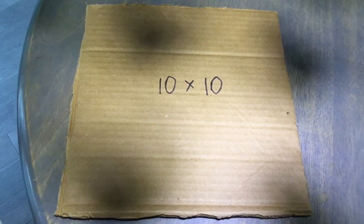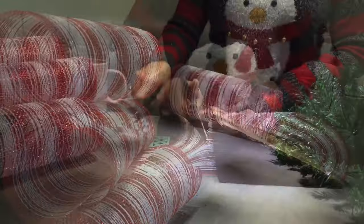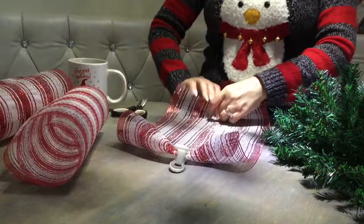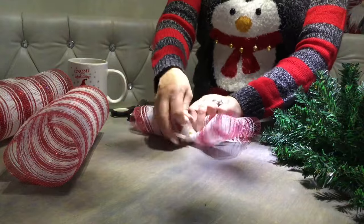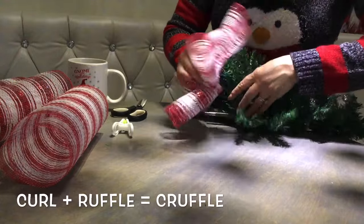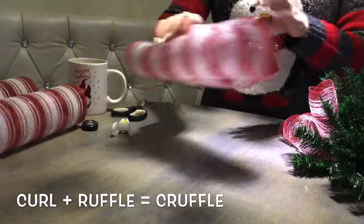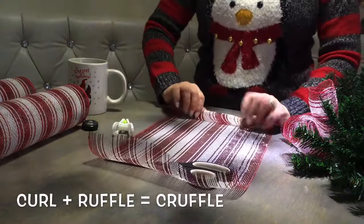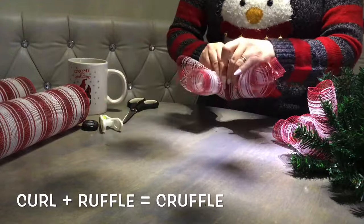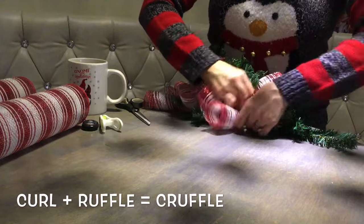Next we're going to cut the deco mesh using a 10 by 10 cardboard as our tool, cutting pieces 10 by 20 inches long. Then we're going to make ruffles — which is a combination of a curl and ruffle. You roll up one end three times, then switch to the other side three times, and walk your fingers across to make a little ruffle. You get a little cruffle, and you attach it to your swag using the pine tips. Roll up one end about three to four times, clip it, turn it around, one, two, three times, walk your fingers, and there's your cruffle. Twist-tie it right there, then repeat the same steps all around the swag.